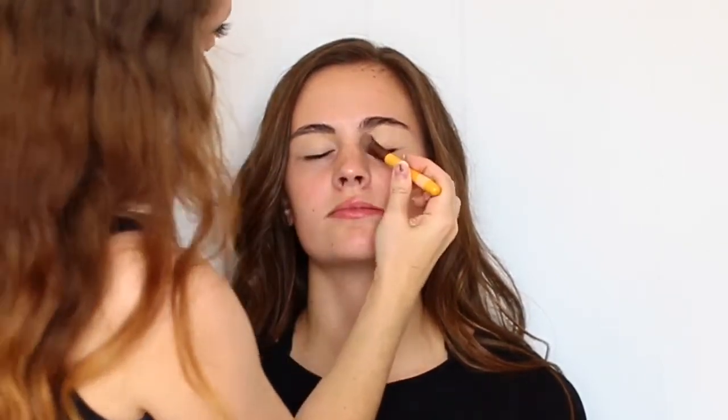Thank you so much for clicking on my channel. I wanted to film a client tutorial for you guys. This is a look that I've been doing on a lot of my clients lately. It's really versatile for switching in all kinds of different colors, and it works for a lot of eye shapes as well. So it's a half-cut crease look — it looks really glam and really nice.